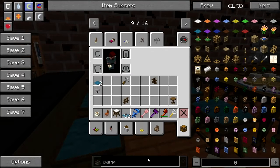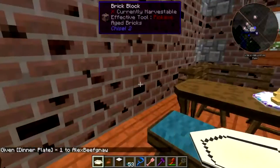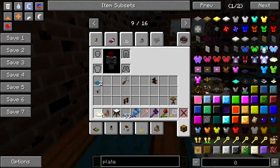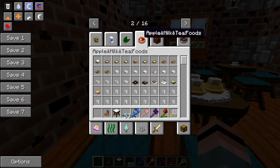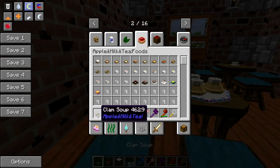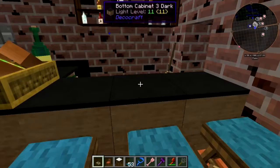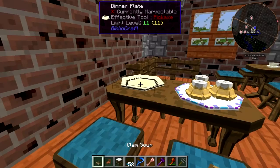Back in Natural Magic the Bibliocraft dinner plate wasn't visible in NEI, but there it is — I guess they fixed that. Let's put one there. Let's find either Still Hungry or Apple Milk Tea food to put on that plate. Oh, are these soups placeable? Empty bowl, clam soup — let me try one. Nope, not placeable. Are they placeable on the plate? Does not count as a food. Okay, goodbye.